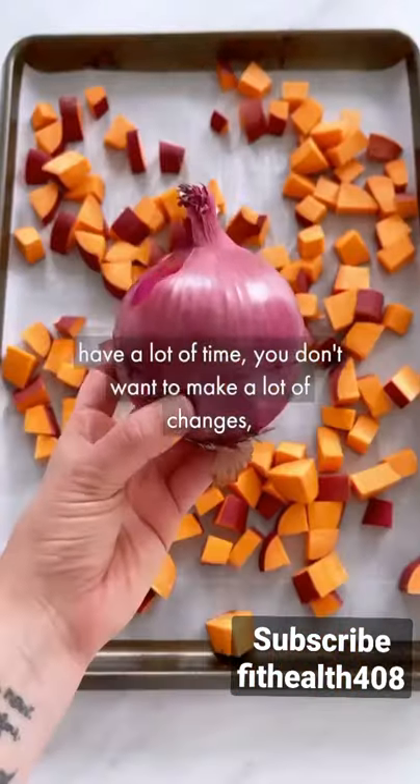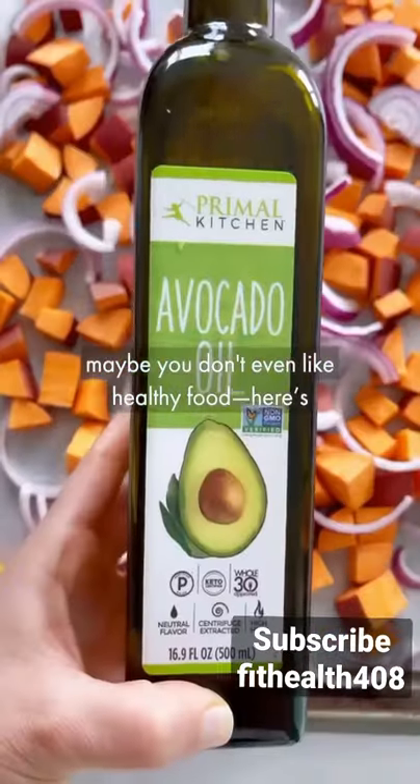If you want to get way healthier but you don't have a lot of time, you don't want to make a lot of changes, maybe you don't even like healthy food — here's what you do.